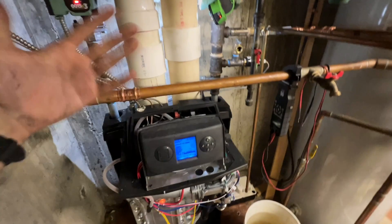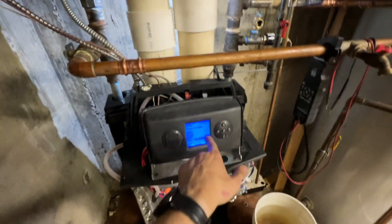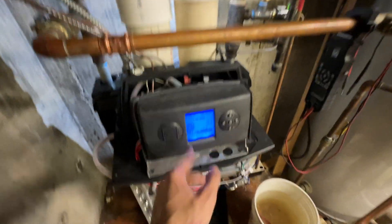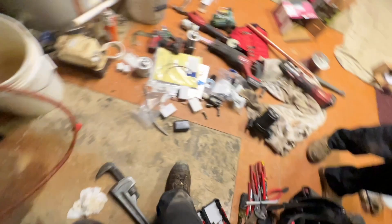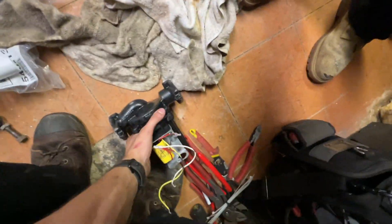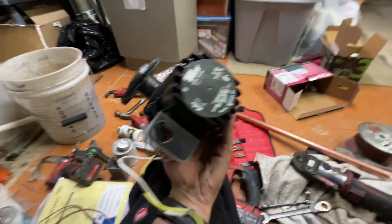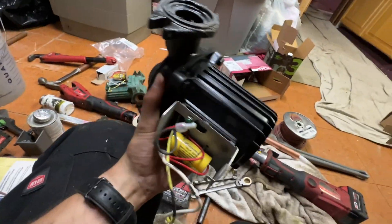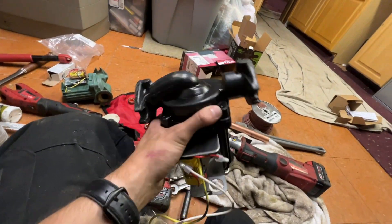...and it would short cycle over and over. Our circulator out of the box came dead from Weil-McLain. This is a brand new Taco 0014 and out of the box it was dead.